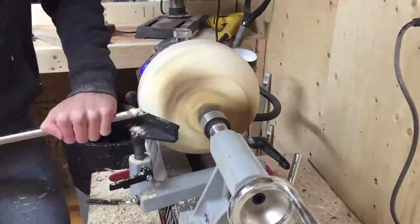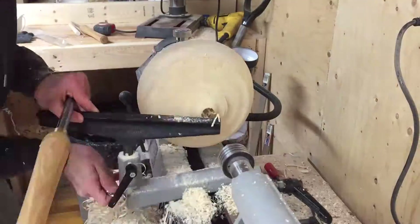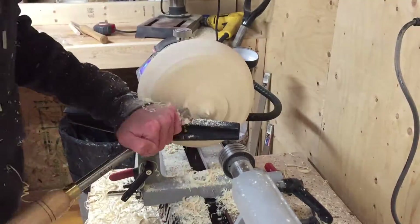Hi guys, welcome back to my workshop. In today's video I'm gonna turn a log into a bowl. I've never done it before so I have no idea how to do it.